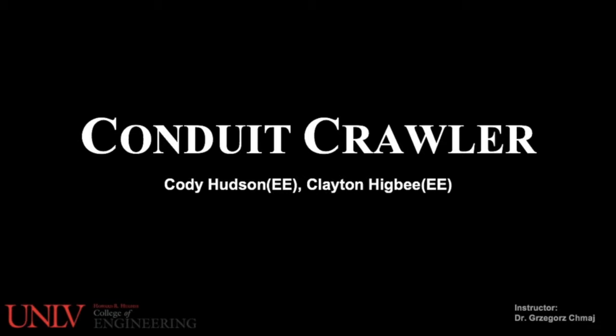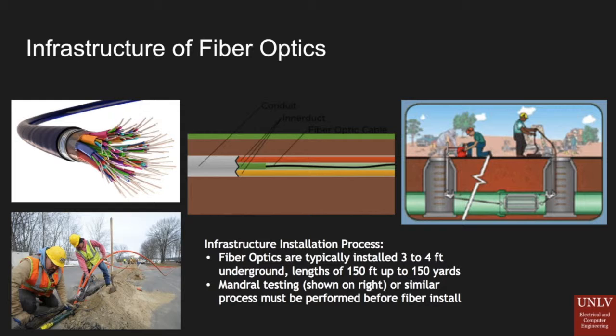The purpose of the design of the conduit crawler was for pre-installation of fiber optics. Fiber optics is important because it is by far the most efficient form of communication within electronic devices. It reduces the repair rate by 60% and is three times more efficient in power ratings than typical coaxial cables.